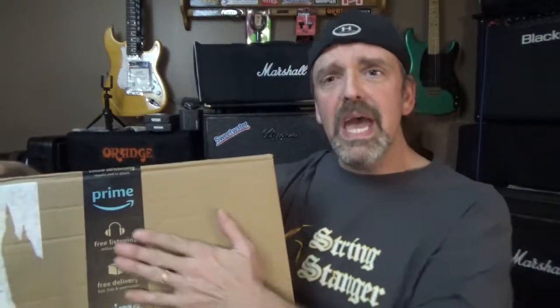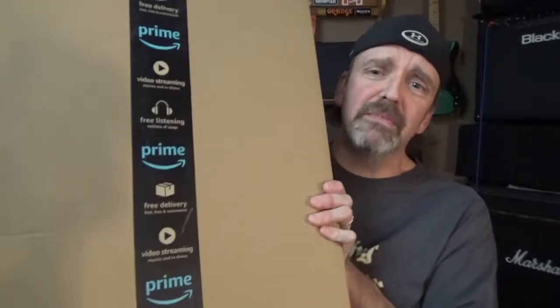Hey guys, what's up? David, Six-String Stanger. So yeah, this arrived — let's unbox this guitar from Amazon. You're gonna be thinking about America.